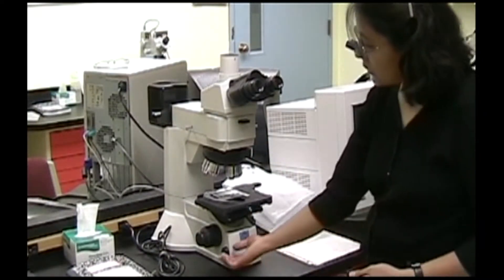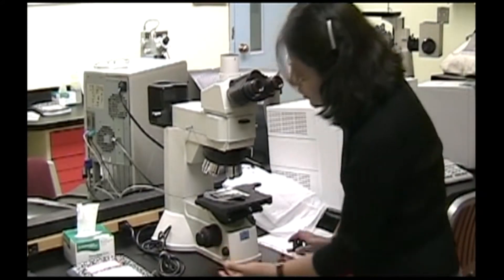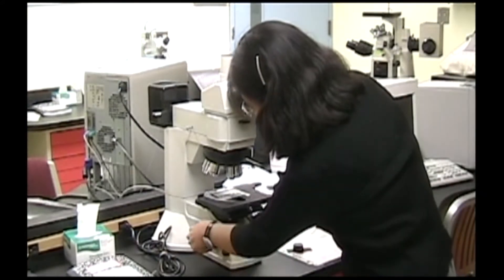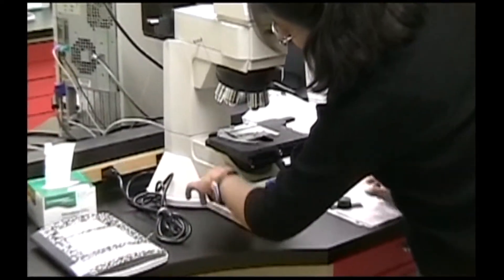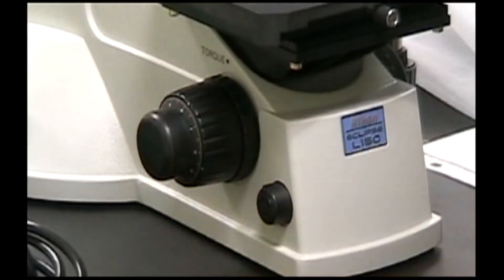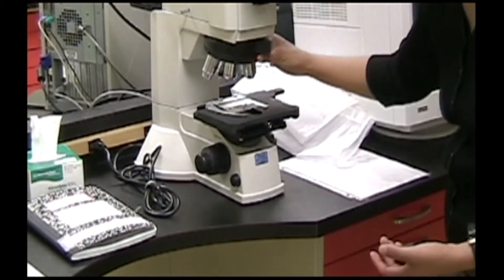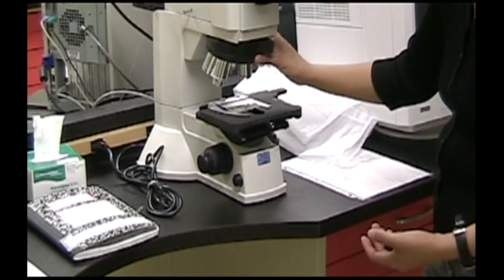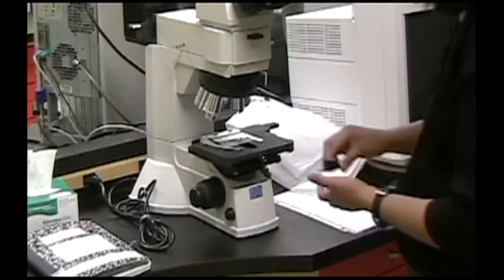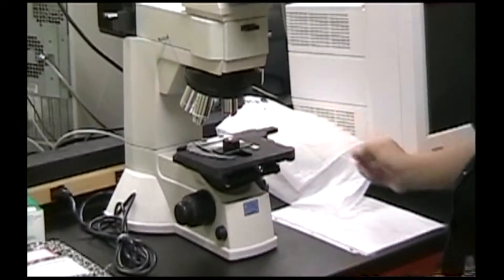There is a way to adjust the light here. You should lower the stage completely and you do that by turning this outer knob towards you. You should also switch the objective lens to the 5x objective lens first and position your sample so that the light is shining on your specimen.